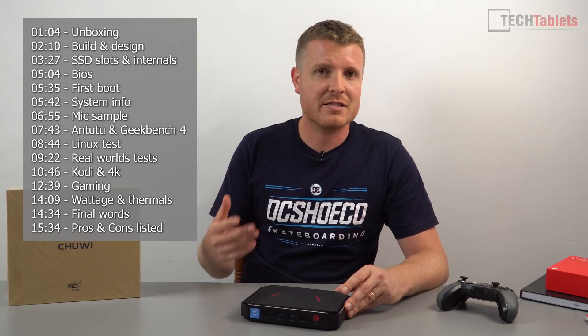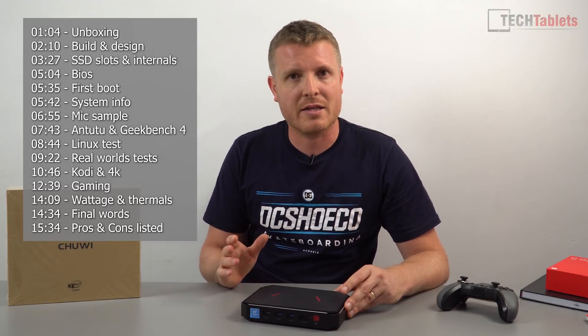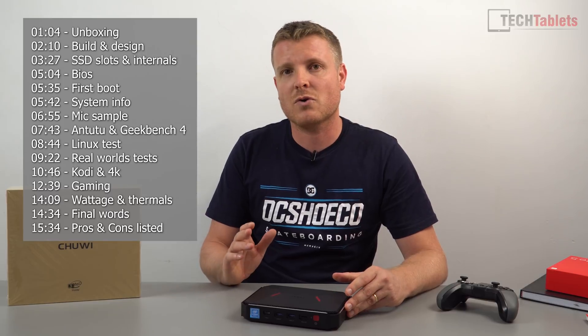If you want more capacity and faster storage, you can upgrade it. There are two ways: you can either install a 2.5 inch hard drive or SSD, or an M.2 SATA 3 SSD into this model. I'll show you how to do this in the video, and we'll also cover the performance and my overall opinions of Chewy's new Windows 10 budget mini PC.